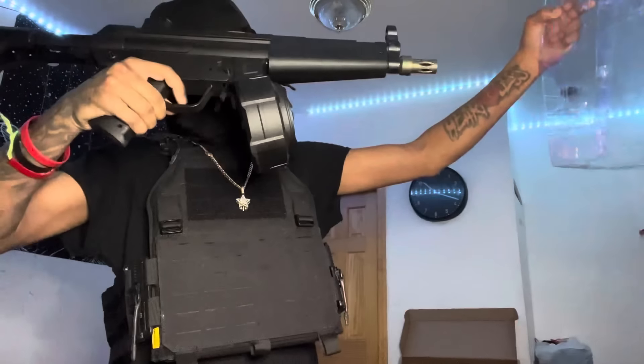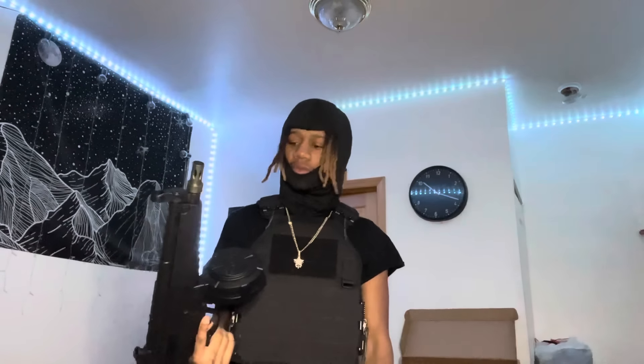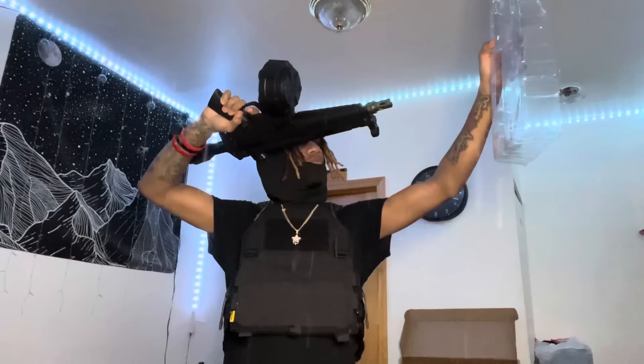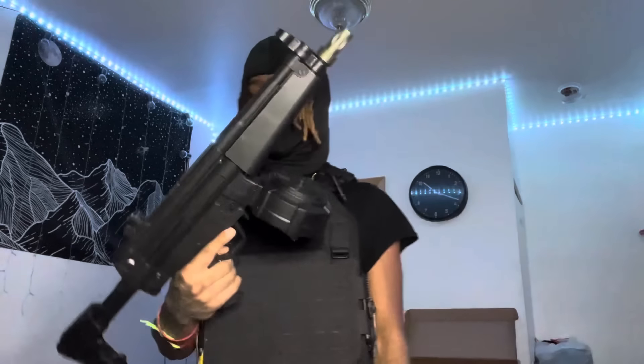It's not a jammer — I probably just need to put more orbeez in there. Y'all see that impact though? This is definitely my strongest one, hitting like a BB. This is definitely my best performing gel blaster. I can't even use this in a war — it's only not shooting every time because I only put a little bit of orbeez in. Fill it up and it'll shoot perfectly every time.